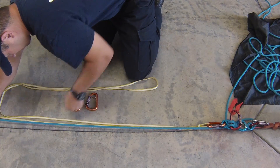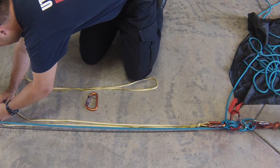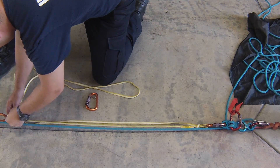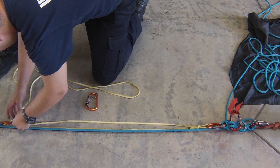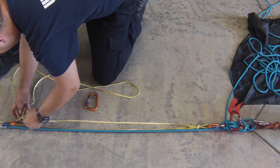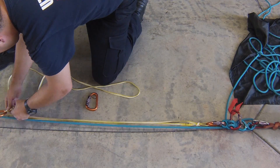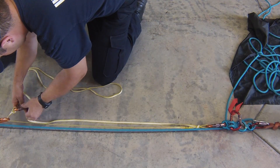We'll take the tiblock — that will be our rope grab. Clip into it and run our first strand for our first 2-to-1 through it. Now we'll take and make an alpine butterfly loop for the rope grab for our second 2-to-1, maximizing the amount of cord we have. Now we have our butterfly loop — we'll clip in and throw our second 2-to-1 in there.